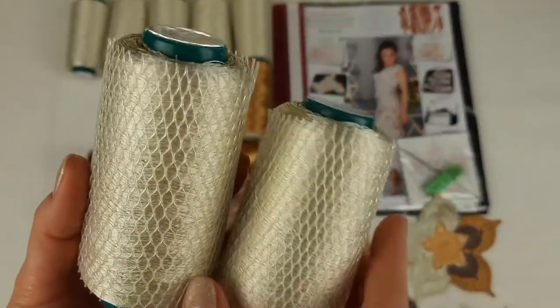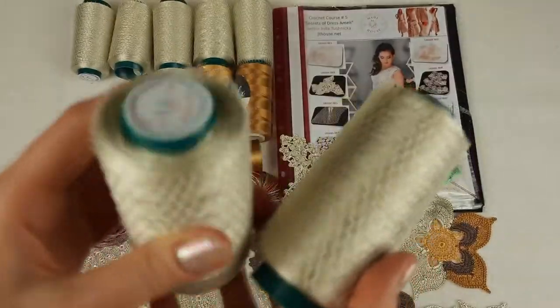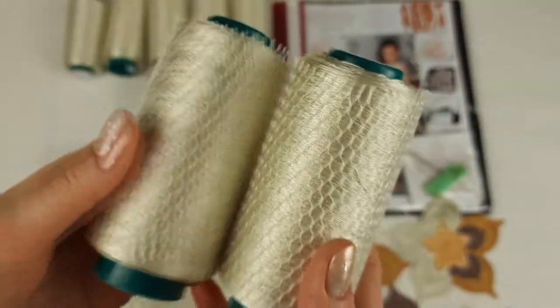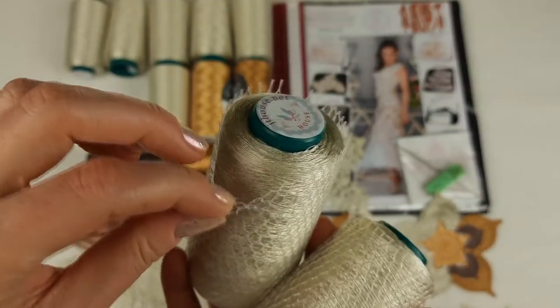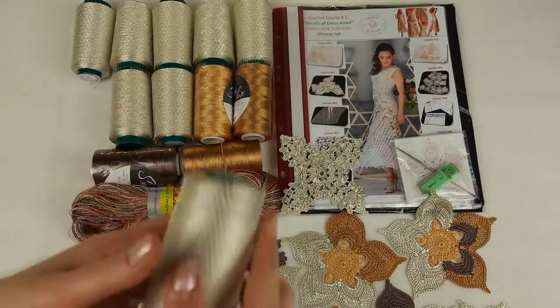We also have a very interesting thing - we are making small cones, each cone has 100 grams. It's Italian viscose, my favorite thread. We just received a new machine and now we can create cones like this. They are very convenient to work with - you can place them on the floor, take the thread, and this grid will hold the yarn so it will not fall on the floor.